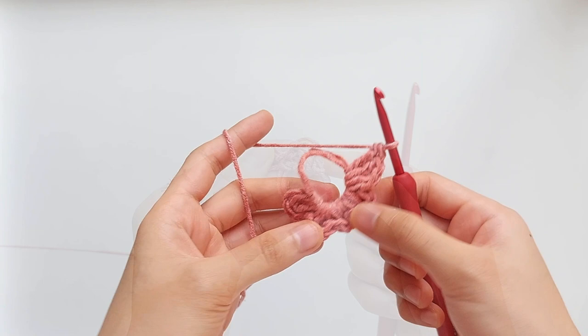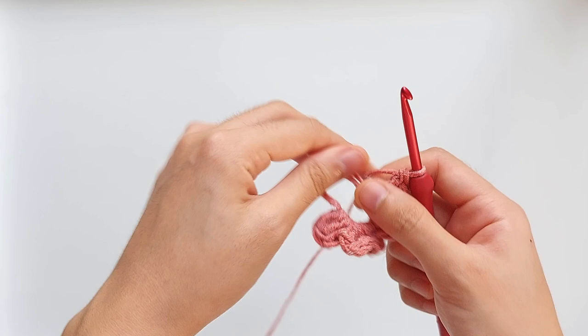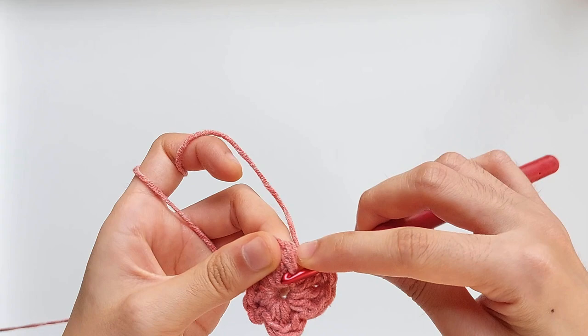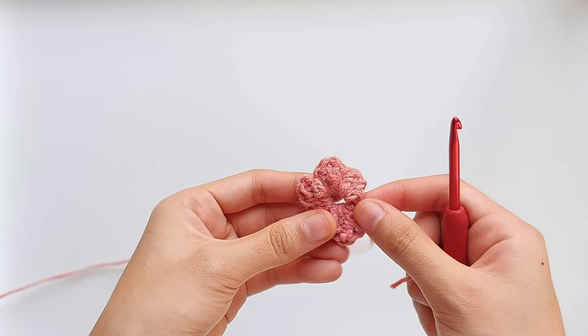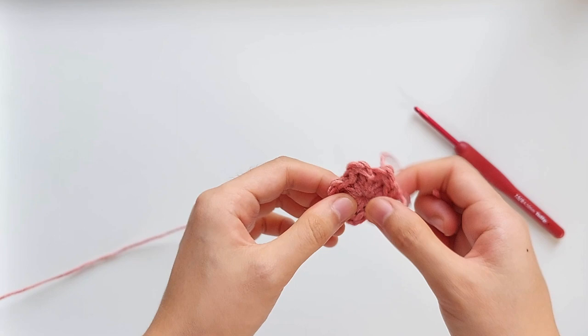Once you've got three triple crochets, form the first petal by making a single crochet. There's your first petal made of a single crochet, three triple crochets, and a single crochet. So repeat this four times for the rest of the round. Once you get to the end of the round, stop at the last triple crochet, then pull the loose end to make the circle a bit tighter.